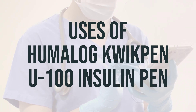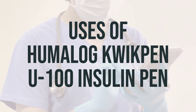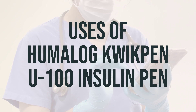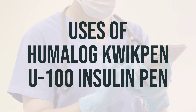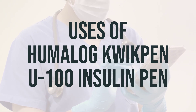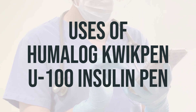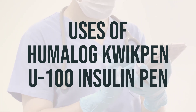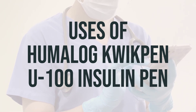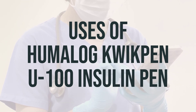It is a man-made product that is similar to human insulin and replaces the insulin that your body would normally make. This insulin starts working faster and lasts for a shorter time than regular insulin. It is usually used with a medium or long-acting insulin product and may also be used with other oral diabetes medications such as sulfonylureas like glyburide or glipizide. The daily dosage and optimal timing should be determined by your healthcare provider.